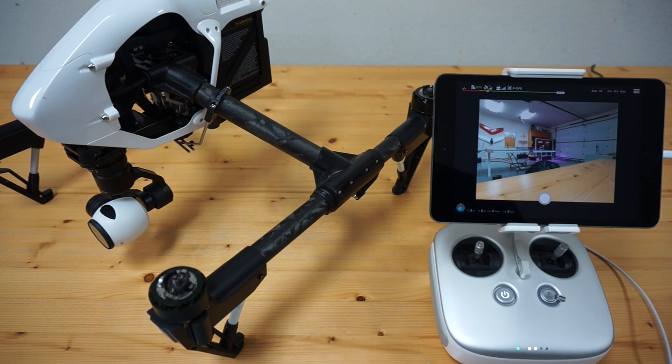Thank you for tuning in. In this video, I wanted to share some of the updates that are happening with DronePan version 2.0. This will actually be in beta later this week, so please feel free to join the Facebook group, get on the beta, and help us test.